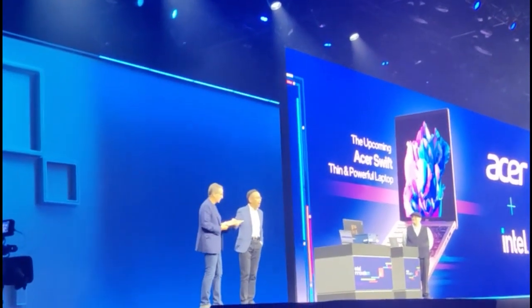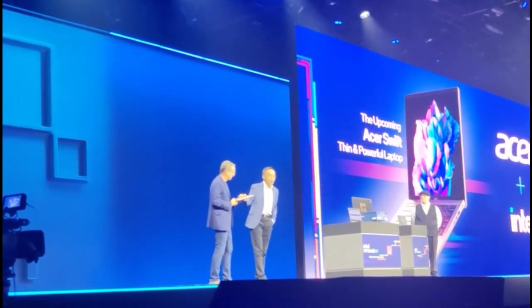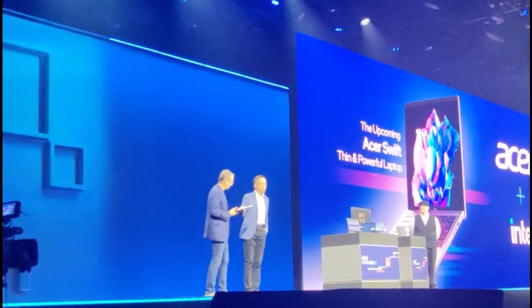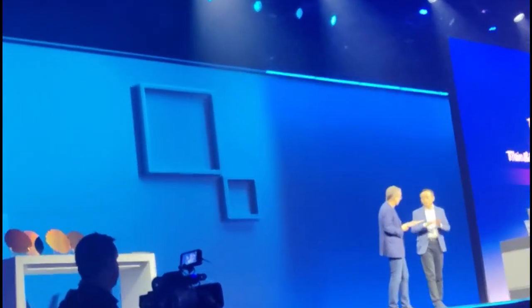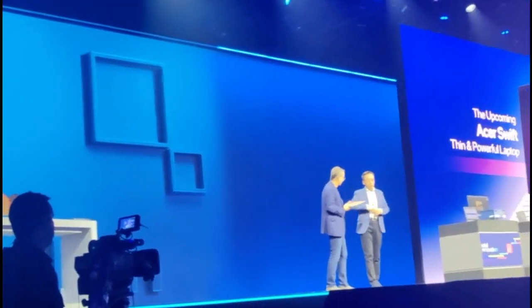This is a sneak peek of our upcoming laptop with Intel Core Ultra, renamed the Acer 3 Series. It's a thin and light, and also thin and powerful notebook, with all the thin and light features, longer battery life, and very lightweight.